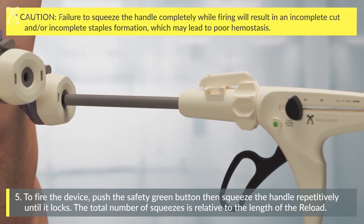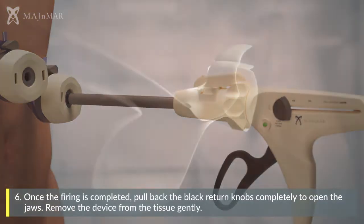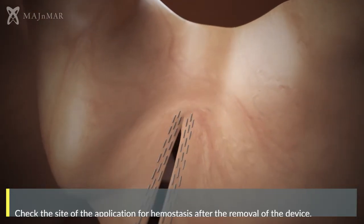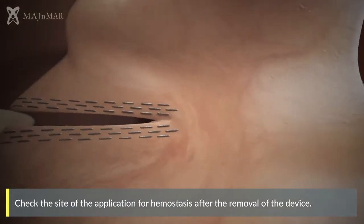The total number of squeezes is relative to the length of the reload. Once the firing is completed, pull back the black return knobs completely to open the jaws. Remove the device from the tissue gently. Check the site of the application for hemostasis after the removal of the device.